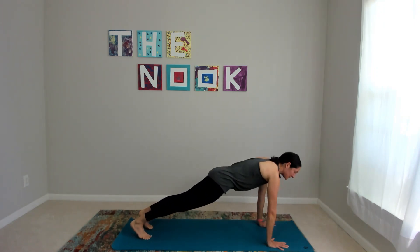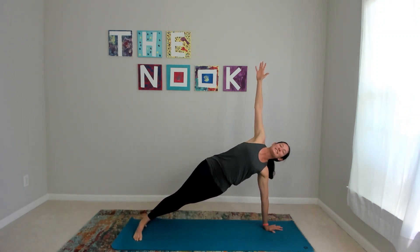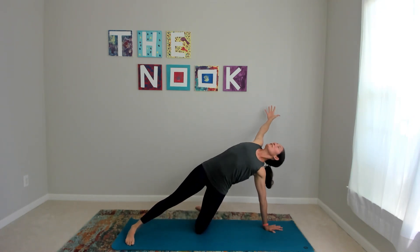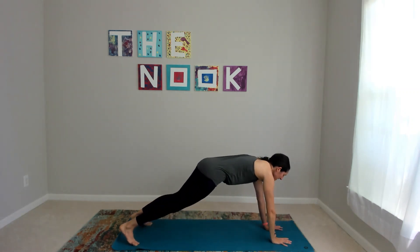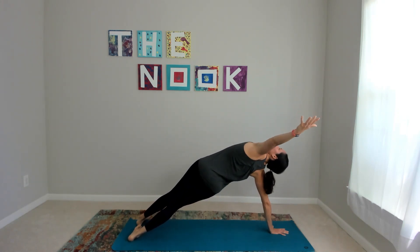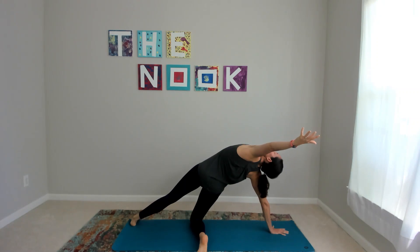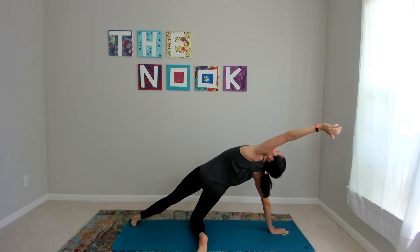Send it forward to plank. We're going to go through those side planks one more time. This time, if you'd like to try the full version, come up — stacking your feet is the toughest way; I like to stagger so I can control my lean. Or do the modification: drop the knee, do what we did the first time, shining your heart up and open. For your last breath, can you look towards your thumb on that top hand? Then bring it back, and go to the other side. Try the variation you took on the first side — leaning up and over, hips stay high. Or in the modification, really sending your hips forward, focusing on this opening. Last breath — look for your thumb and bring it back to plank.